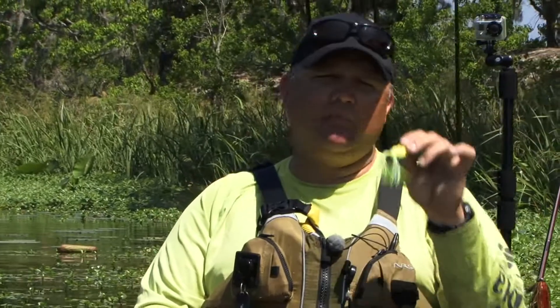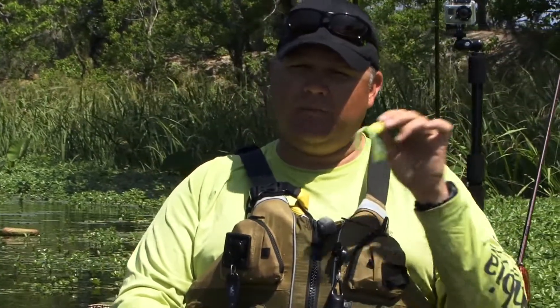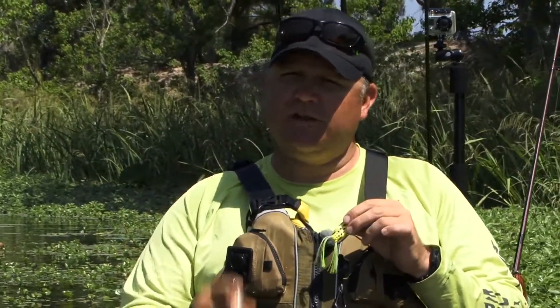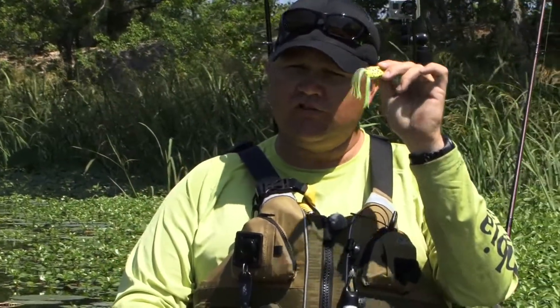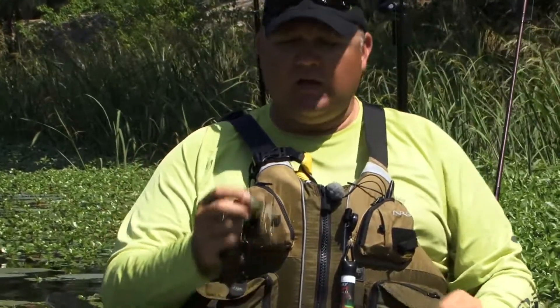I subscribe to the big fish, big bait theory as much as anybody else, but every now and then an elephant eats a peanut and you'll get a monster bass on one of these little micro frogs. So make sure you add these to your arsenal.